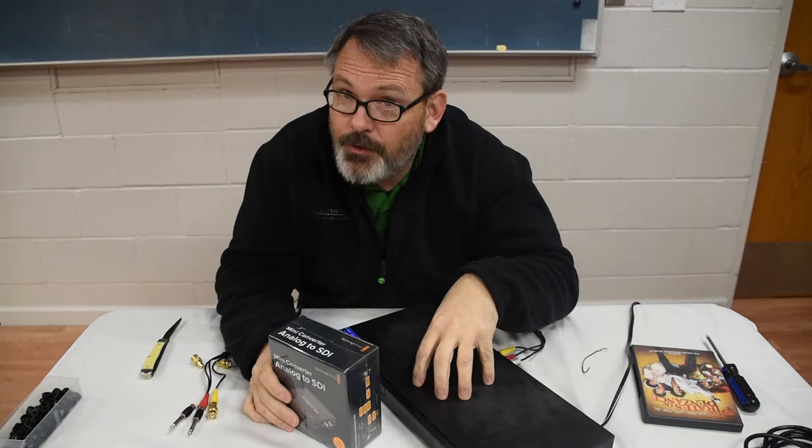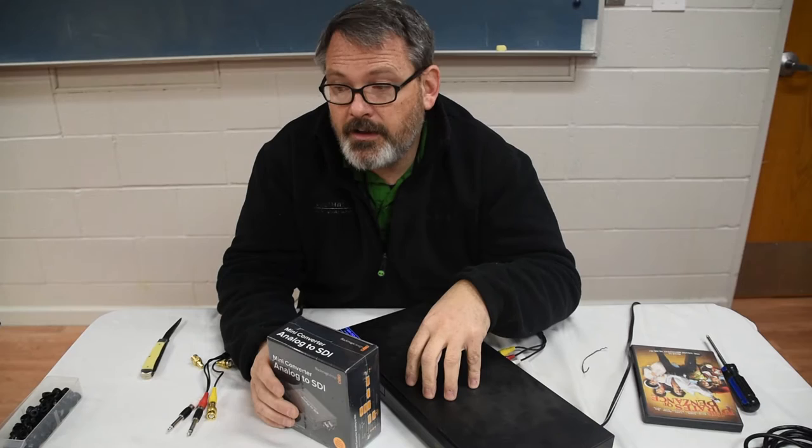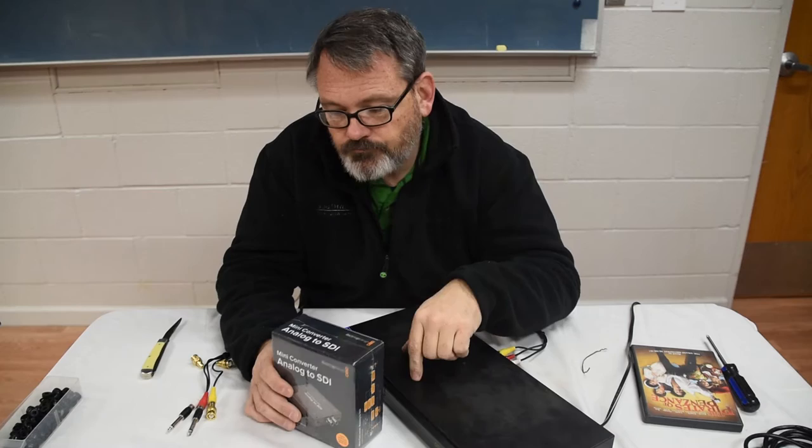I don't have many options because I don't have cameras yet. I've looked around and I don't have a single thing that outputs SDI. I've got a GoPro camera, my GH4, and this Nikon camera that I'm using here. They all output HDMI, but I don't have any HDMI to SDI converters yet.